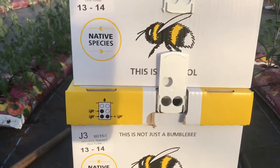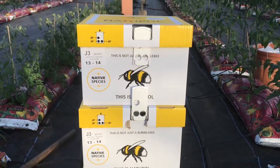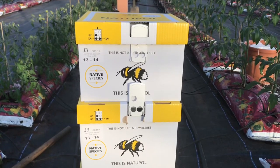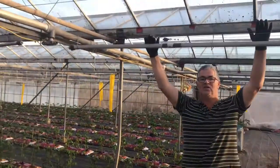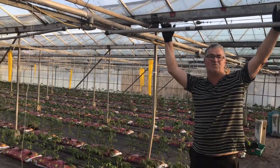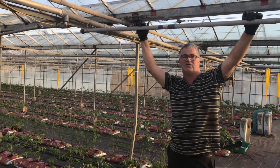If the boxes come in very late at night, you should only open them up two hours before the sun sets. When the bees come out of the box they fly and orientate themselves within the glasshouse, so they can find the hive when they return after pollination.